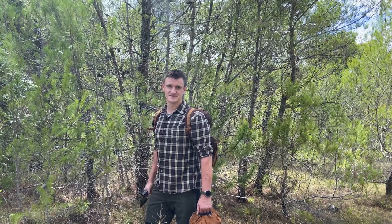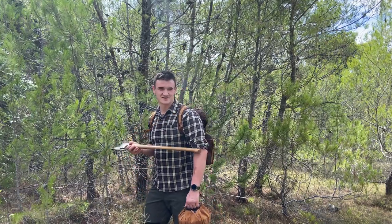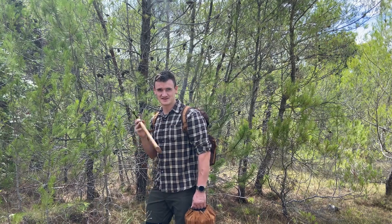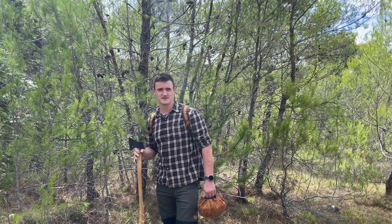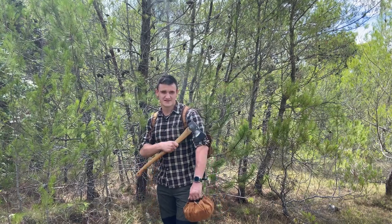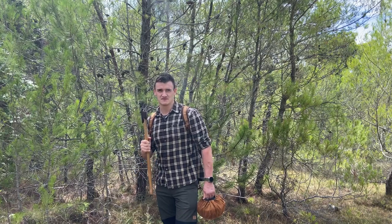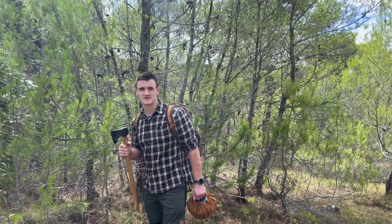Well guys, nice to see you again. As you can see I'm wearing long sleeves, which is a great thing — summer is coming to an end and I really love it. I can't wait for winter. Before I go on my next trip, I'm going to show you what I have inside and what I'm going to carry in my new Helicon Bergen backpack.